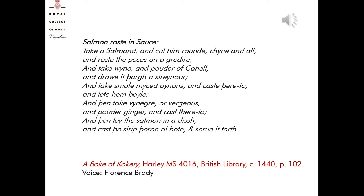Salmon roast in sauce: 'Take a salmon and cut him round, china and all, and roster the pieces on a grudir, and take wine and powder of canel and draw it through a strainer and take small mist onions and cast thereto and let him boil, and then take vinegar or verges and powdered ginger and cast thereto, and then lay the salmon in a dish and cast the syrup thereon all hot and serve it forth.' The grudir, mentioned in this English manuscript of cookery from circa 1440, held in the British Library, is a metal gridiron which was a common cooking appliance for grilling food over the fire.